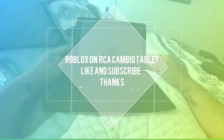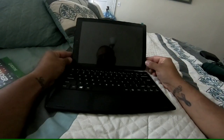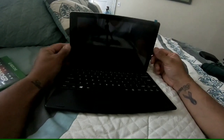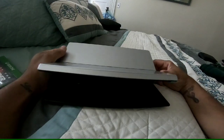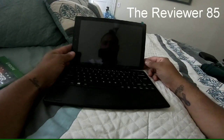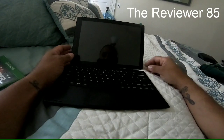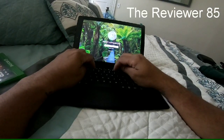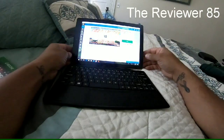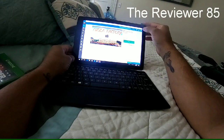Hey YouTube, today I'll do a quick video. This is the RCA Cambio and I got a couple questions about whether you could play Roblox on it. Well, as you can see, I have Roblox already downloaded.